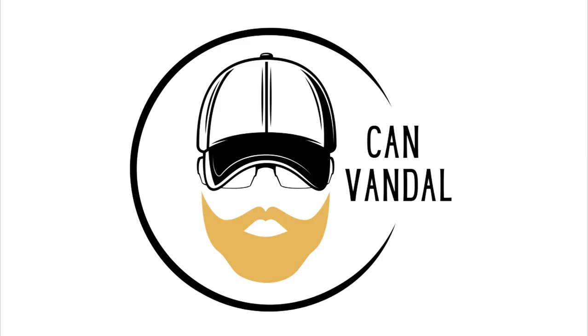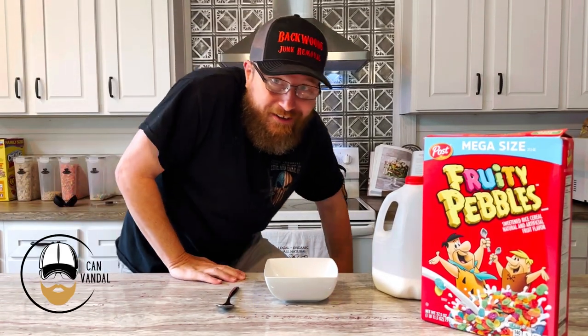What's up Taters! Ken Vandal here. Today's gonna be an awesome day, but before this day begins, I got to get some sustenance. And I can think of no better way to get started with my day than with a bowl of cereal.